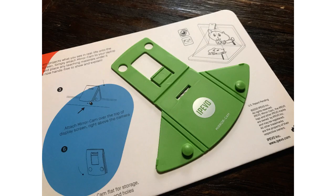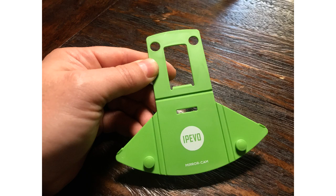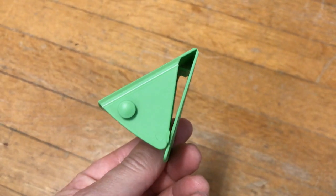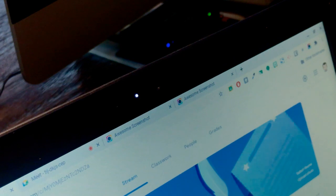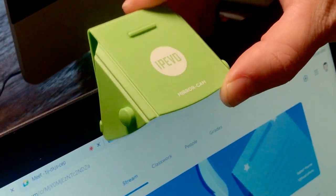The mirror cams arrive attached to their own erasable whiteboard. After removing the mirror cam from the board, fold up the corner flaps and snap to secure the bottom parts. Once assembled, you're ready to attach the mirror cam over the top of your computer's display screen.